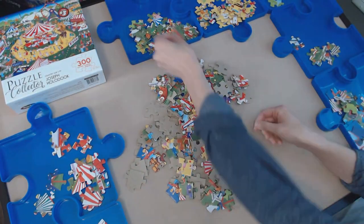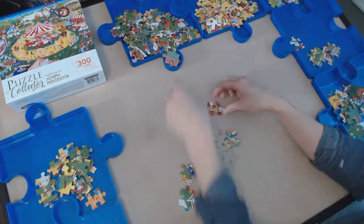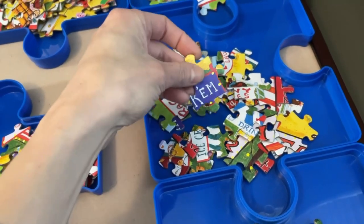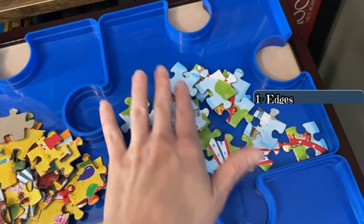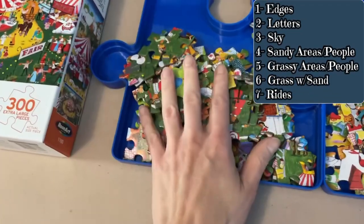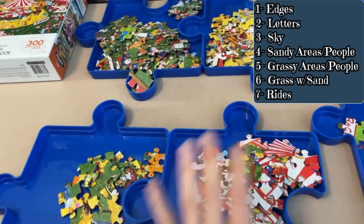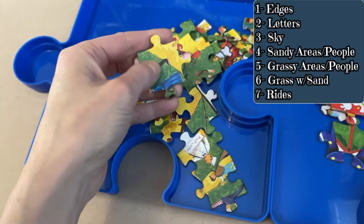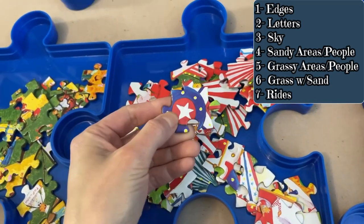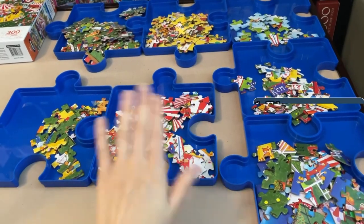Okay, that sort was simple enough. I didn't go too crazy since it was only 300 pieces. First tray: edges. Second tray: pieces with any letters or wording. Third tray: sky pieces. Next tray: pieces with any sand. Next tray: pieces with grass, including people in the images. Then pieces with the transition between grass and sand. And the last tray: pieces with mainly ride details. A quick, simple sort — let's move on.